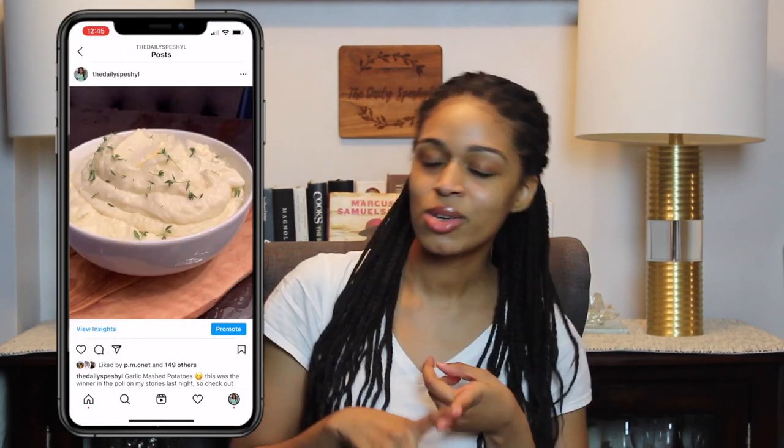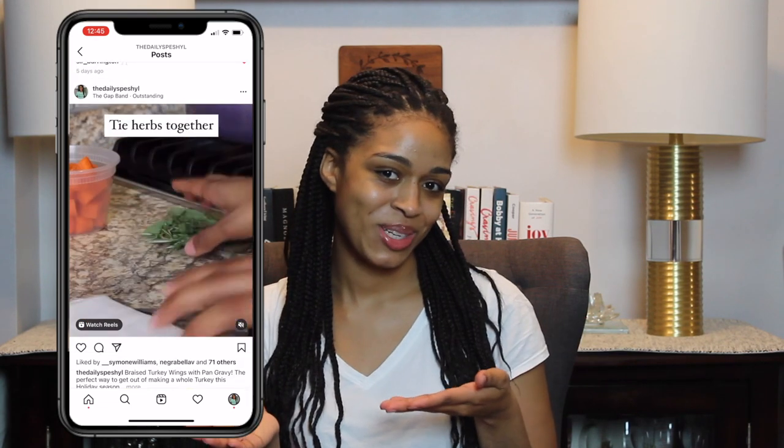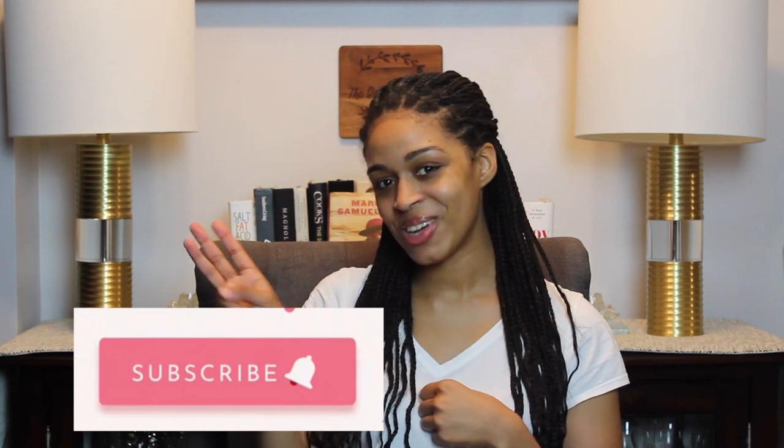Those were my honey brown butter mashed sweet potatoes — I hope you enjoyed it! You can find the full recipe on my website, I'll link it below: thedailyspecial.com. You can also find me on all social media platforms at The Daily Special — Instagram, Facebook, Twitter, Pinterest, everything. Make sure you like, comment, and subscribe to my channel so you can see more content like this. Thank you so much for watching and I'll see you next time!